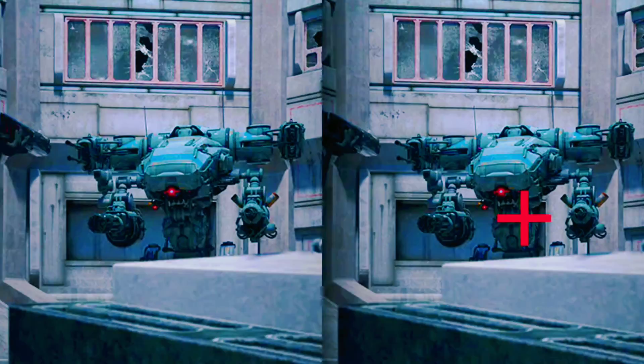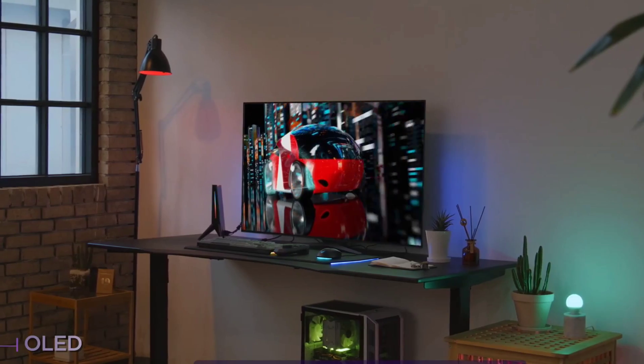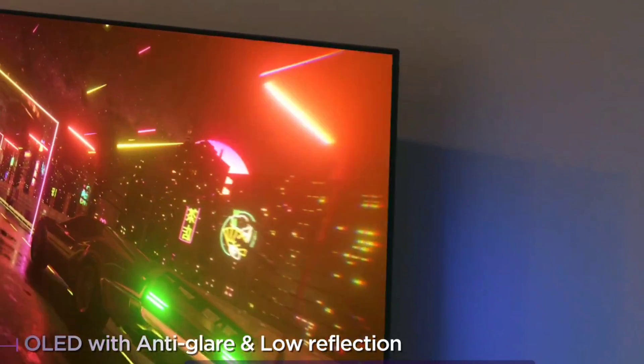A range of gaming extras are also offered including black stabilizer, crosshair, FPS counter, dynamic action sync, and much more. Some hexagon lighting RGB is included on the back of the screen. No release date has been confirmed in India yet.